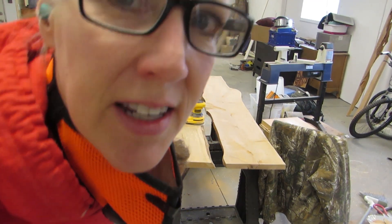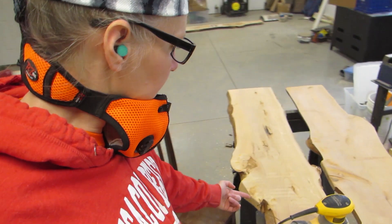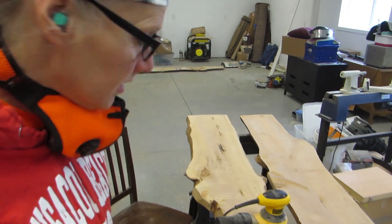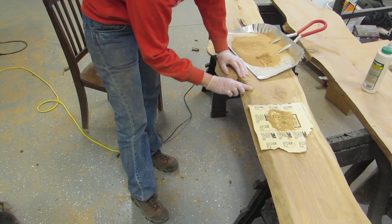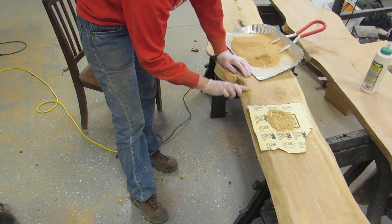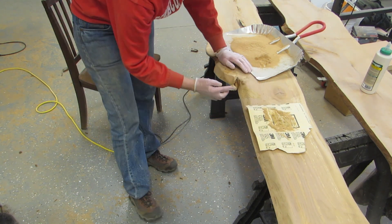I asked husband what happened there, and he said that when he was cutting this, the saw jumped and hit that. So he left a pile of sawdust for me to try to fix it. So I made a little wood putty with the sawdust and some wood glue, and you know what? It just never looks really great, but it filled up the cut mark at least.